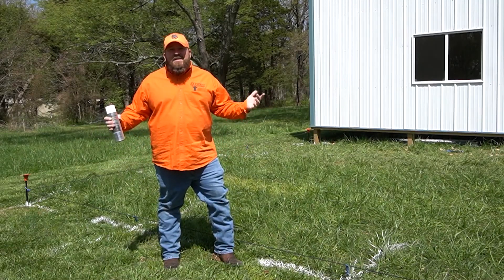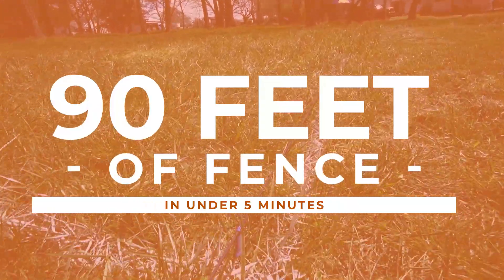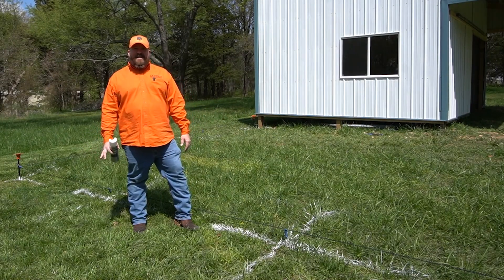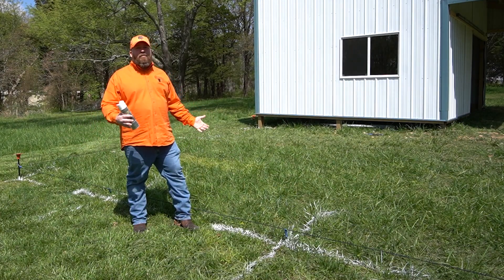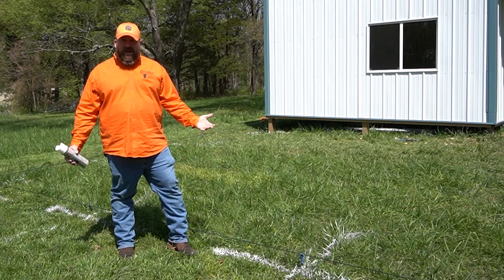I'm Joe Everest, the fence expert, and this is how I laid out 90 feet of fence in well under five minutes. One of the most frequently asked questions I get on a regular basis is how we go about lining out our fences — how we do the layout, the markings, etc. So in today's video, I'm going to show you how.